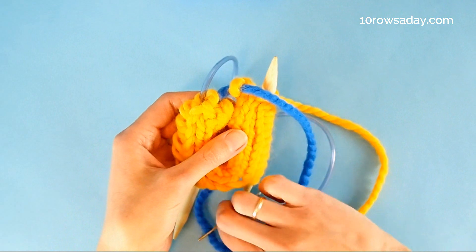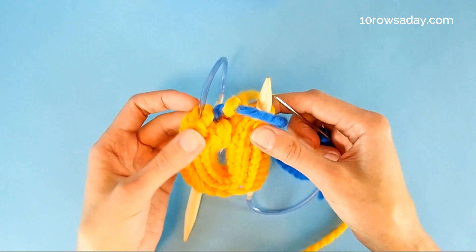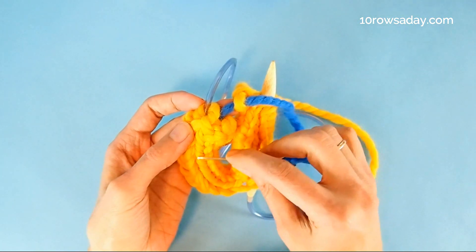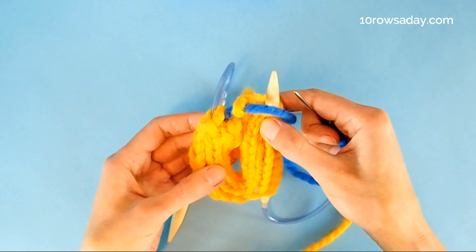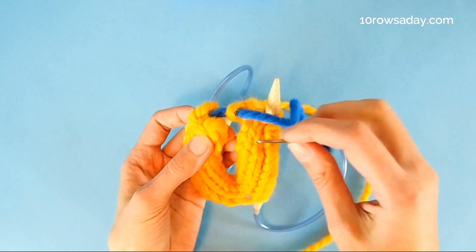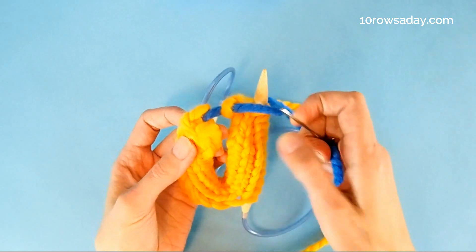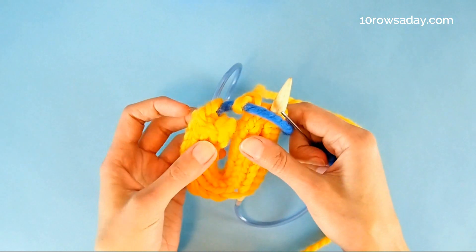This is true for all sorts of seams based on grafting — we don't pull it too tight; we leave a strand about as long as one leg of an average stitch of the cast-on edge of the I-cord. Then we insert the wool needle from right to left under both legs of the first stitch that we cast on, which is right at the right side of the I-cord.